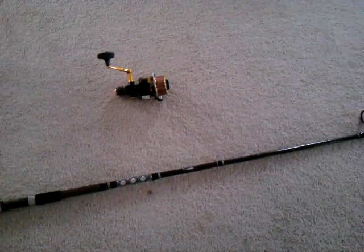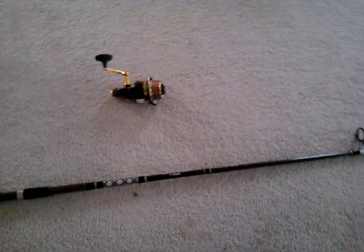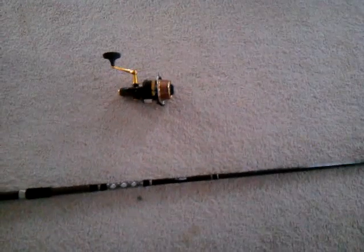Before we get to that, I would just like to say, if you're anywhere near Chincoteague, Virginia, and you want a good place to surf fish, go to Chincoteague Island, then go on to the Wildlife Reserve down to Aztec Beach.